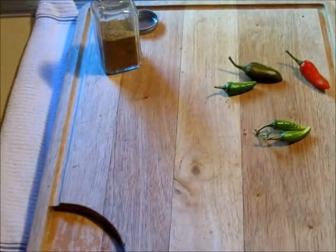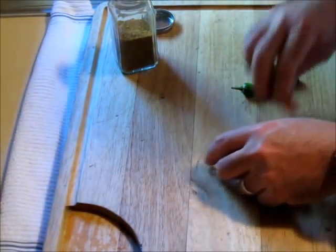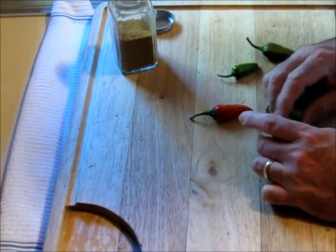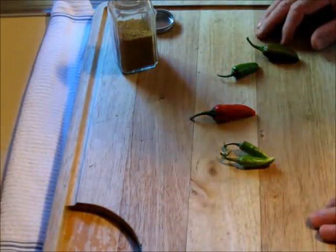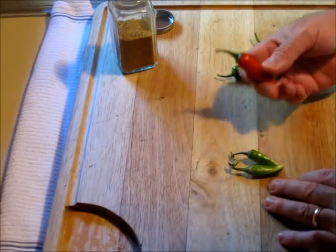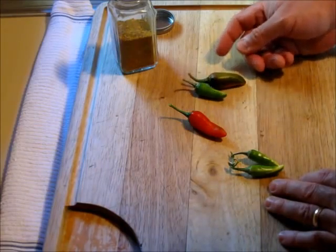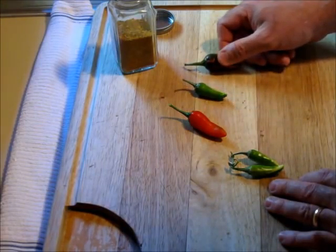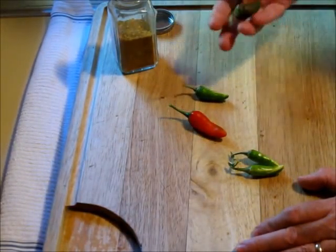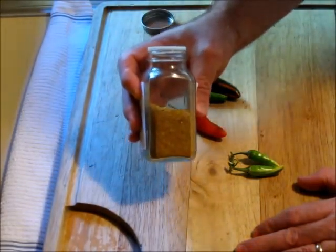Let's talk about the fish peppers for a minute. They're an heirloom pepper from the Chesapeake Bay region, introduced in the late 1700s and early 1800s where they just flourished. Chefs and cooks took them and noticed they went very well with fish and incorporated them into their recipes. Every cook on the plantations, hotels, and restaurants had their own recipe to turn these peppers into their own signature pattern.